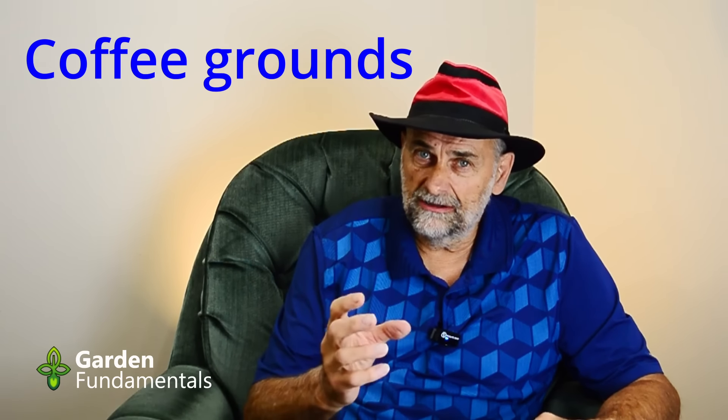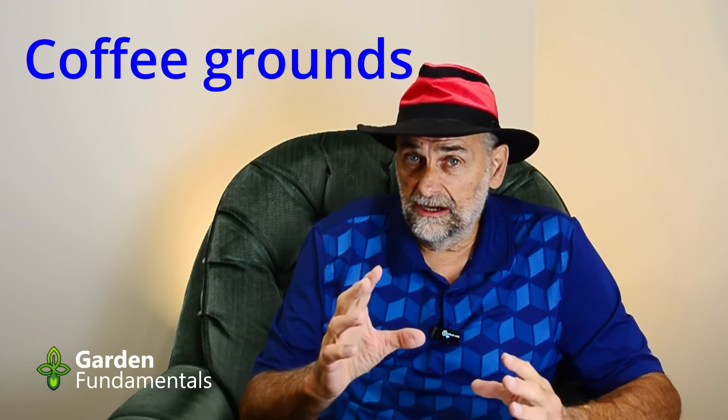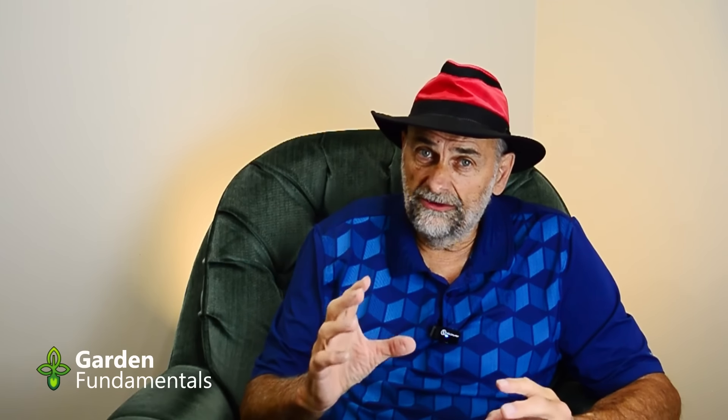How about coffee grounds? For some reason a lot of people think coffee grounds are very acidic, but they're really not. Depending on the beans and how the coffee's brewed there is some variation, but most coffee grounds have a pH that's very slightly acidic — 6.5 to 6.8 is a very common range. They're going to have virtually no effect on the pH of soil. Coffee grounds just aren't going to work for you.